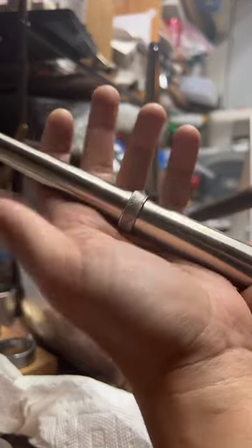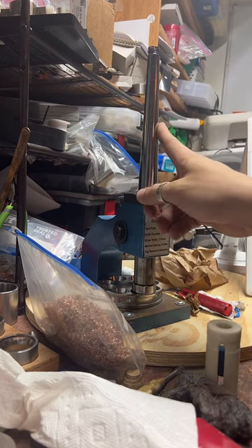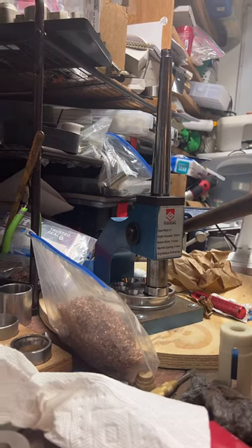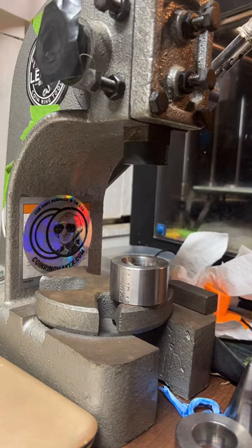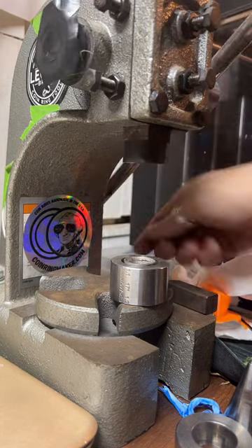This is called a ring stretcher — specifically for stretching rings. Down here there's a die that allows you to reduce the size of rings as well. It's just kind of a jewelry-making tool and it works really well for coin rings. I like it a lot. It's much more difficult to do this if you don't have one.